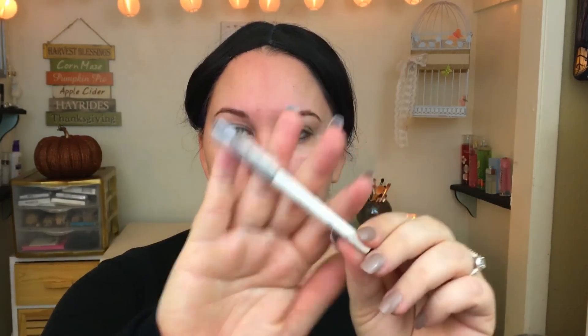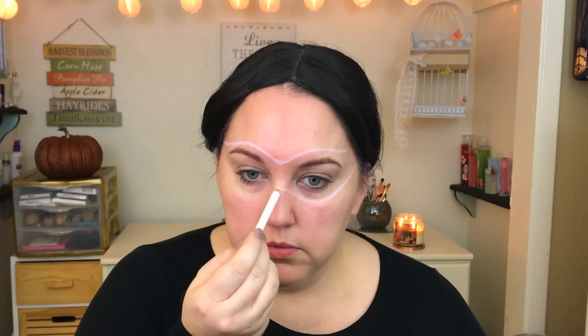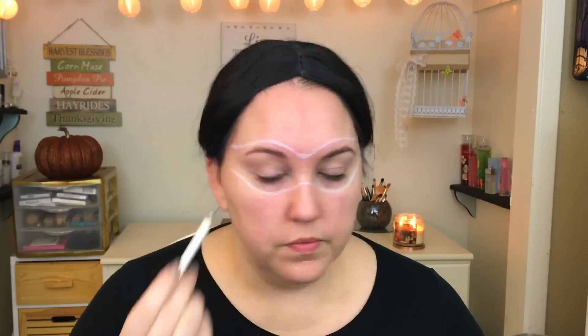The first thing I'm doing is moisturizing my face, and I'm also going to take this white eyeliner to draw out and map out the area where I'm going to place my feather mask. This kind of just gives you an idea of where you need to do the foundation and everything.